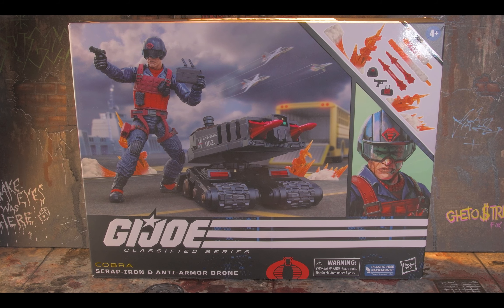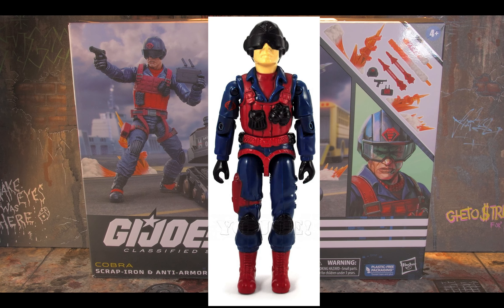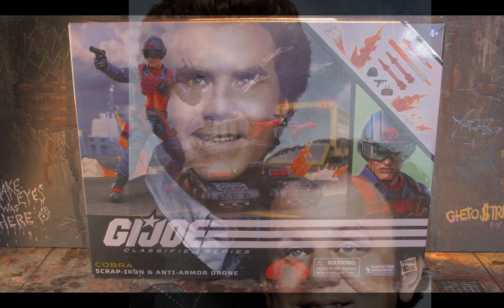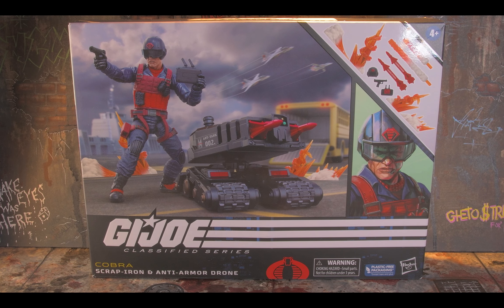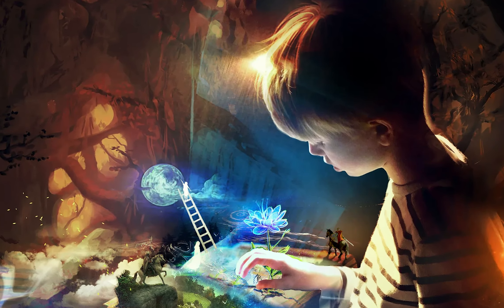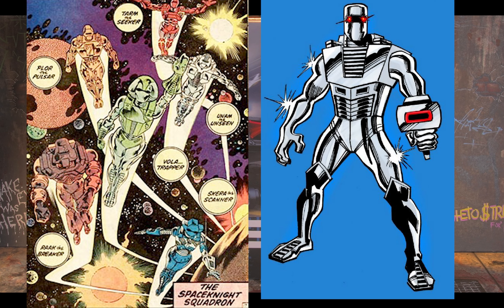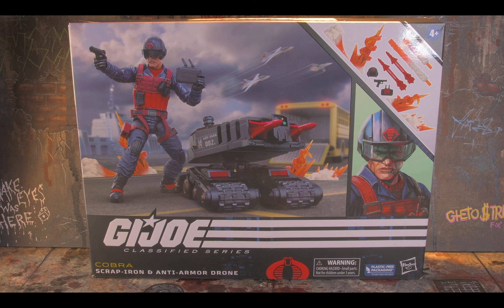I was not a big Scrap Iron fan in terms of the three-and-a-quarter-inch figure. I know it was hugely popular back then, but I just didn't have this figure — my stepbrother did. By the point I acquired it from him, I didn't have the drone. After losing all the accessories, any character with a helmet became a space knight, like from ROM Space Knight — they could shoot blasts and fly independently.